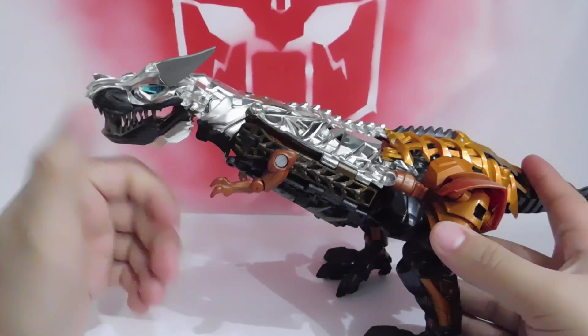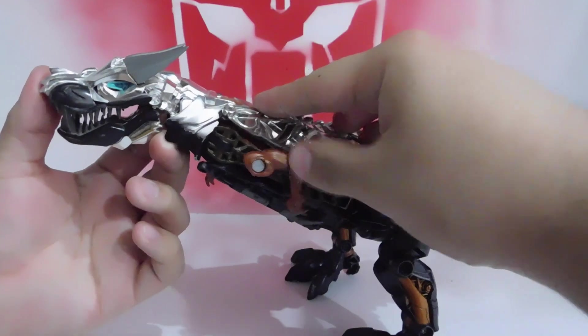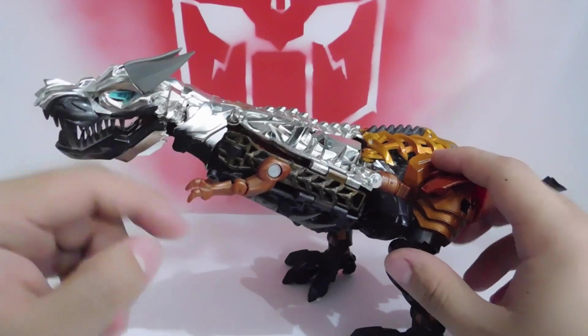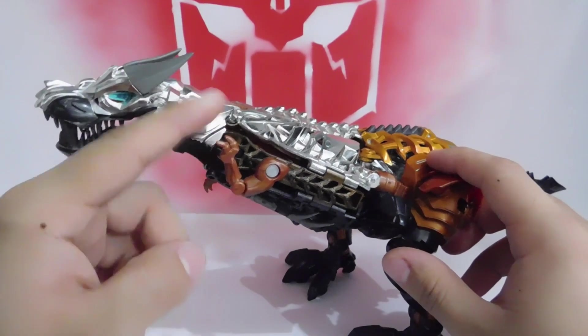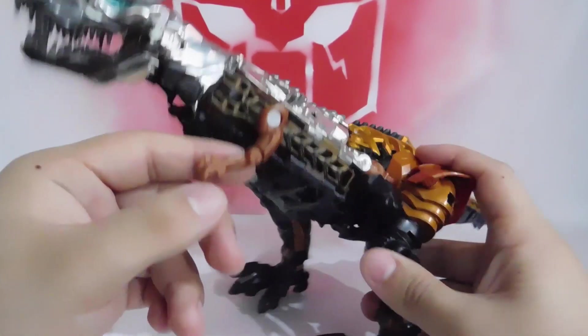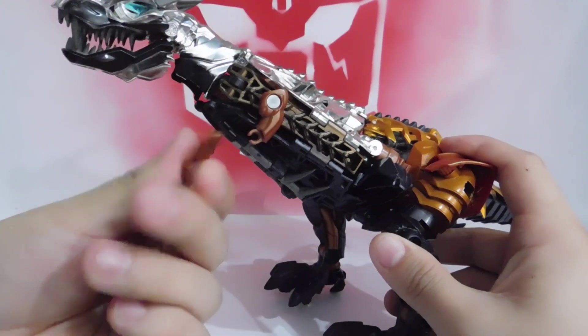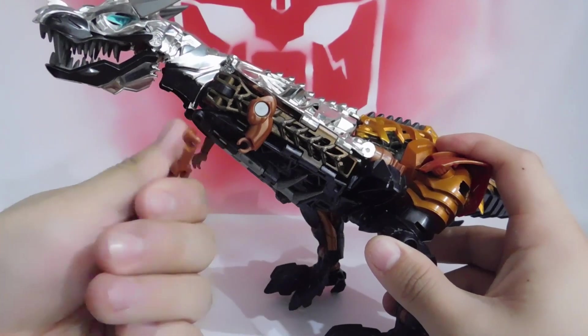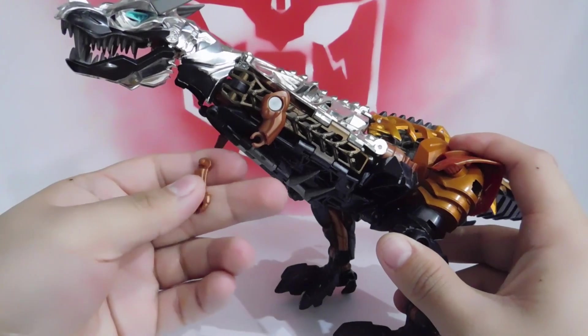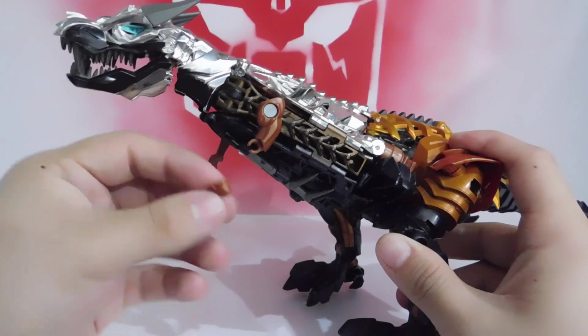The articulations in dinosaur/T-Rex mode: the arms can rotate 360 degrees. The sides of the hands can lift up and down. Something to be careful about when transporting the figure — these hand pieces can move very easily and can be lost quickly. Since they're small, you might not realize and you'll have lost them.